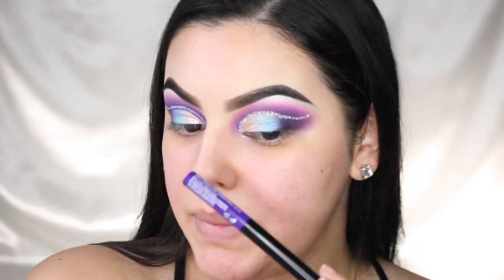Next I'm taking this NYX liner in Vivid Violet and just outlining the glitter to make it pop a little bit more.